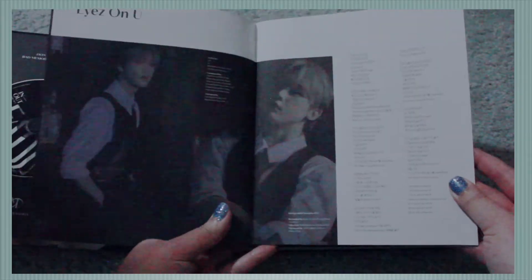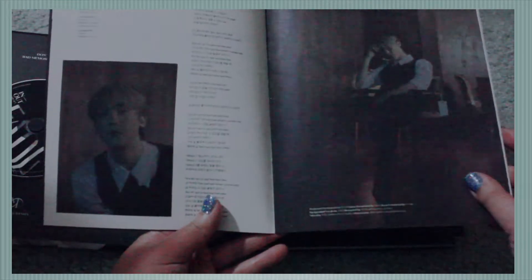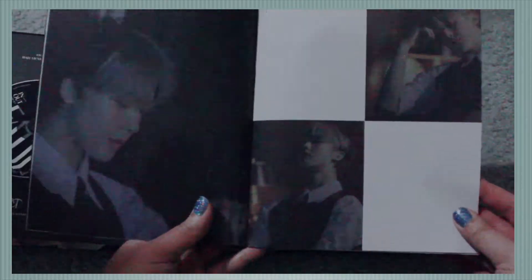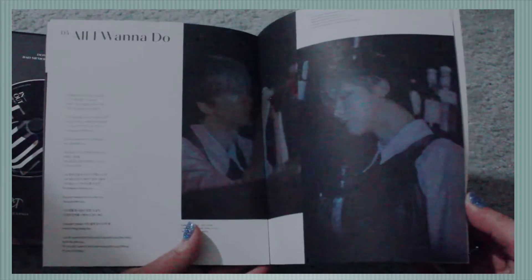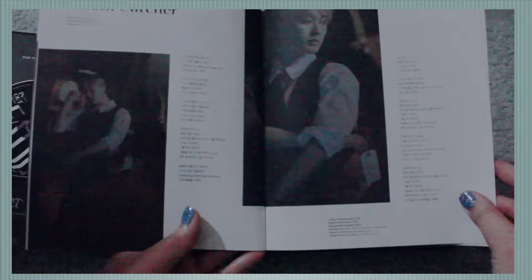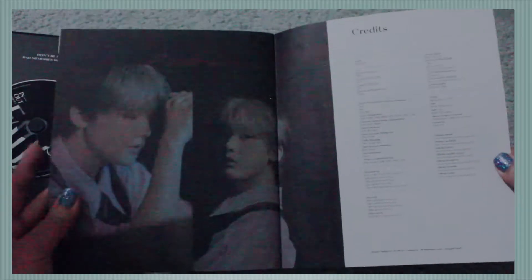The lyric book has 'Eyes on You' — that's Sana. I think this whole lyric book is Sana's version. There's songs like 'Bad Idea,' 'Alone,' 'All I Want to Do,' 'Dreamcatcher.' All these pictures came out really nice, and then there are the credits.